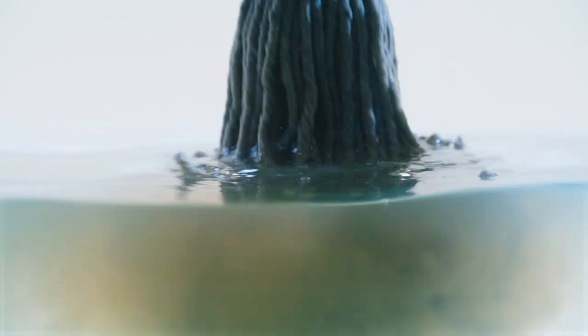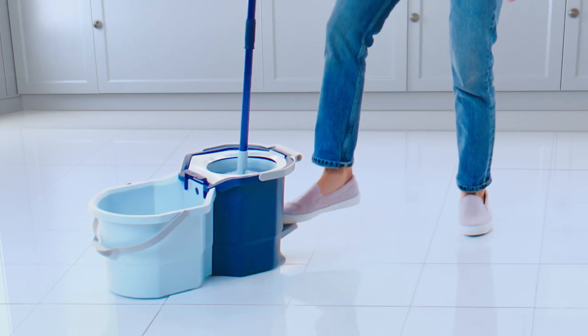It was time to turn the old way of mopping on its head. So we did, with the Clean Water Spin Mop from Casa Bella.